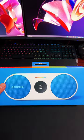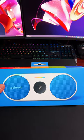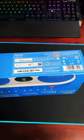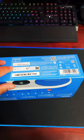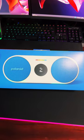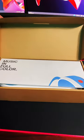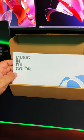I have a Polaroid. This isn't your standard Polaroid camera — it's a Polaroid P2 music player. It's simply a Bluetooth speaker and it works with Apple iBeacon. Let's get it out of the packaging and remove it from the box. It says 'music in full colour.'